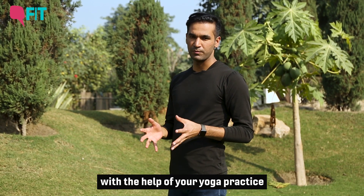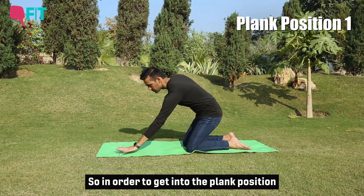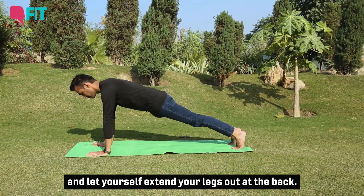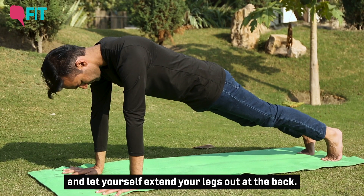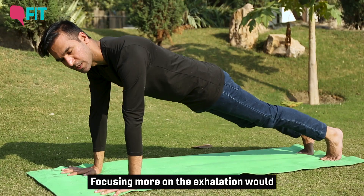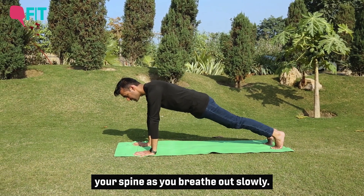When you're looking at building strength with the help of your yoga practice, you can incorporate a lot of variations of the plank position. To get into the plank position, simply spread your fingers wide open on the mat and extend your legs out at the back. Once you hold that position, stay there focusing on your breath. Focusing more on the exhalation will allow you to engage your core muscles better. Visualize your navel going towards the spine as you breathe out slowly.